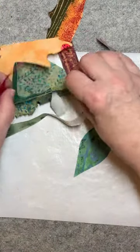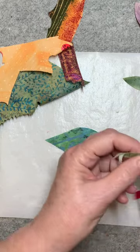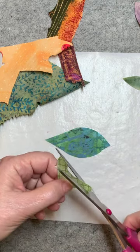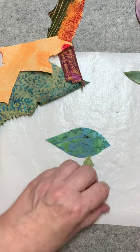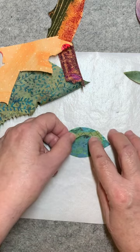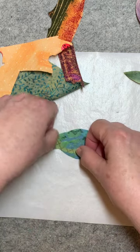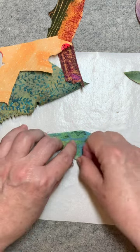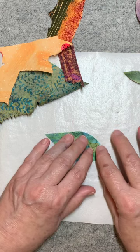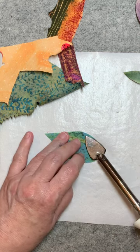Don't throw away any of your bits and pieces. Let's say you don't want just a blob leaf — you want some character to that leaf. So let's cut a shape here that we might use. Peel the backing off, play with it until you decide how you want it to be. Then take your tacking iron — just a very little tacking iron — and start ironing it.